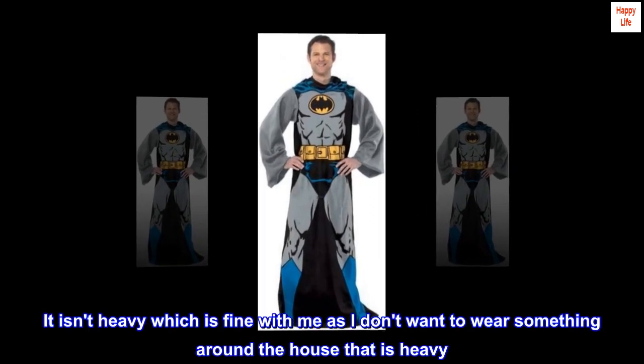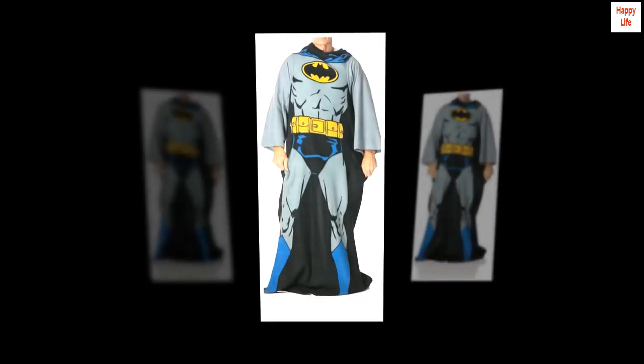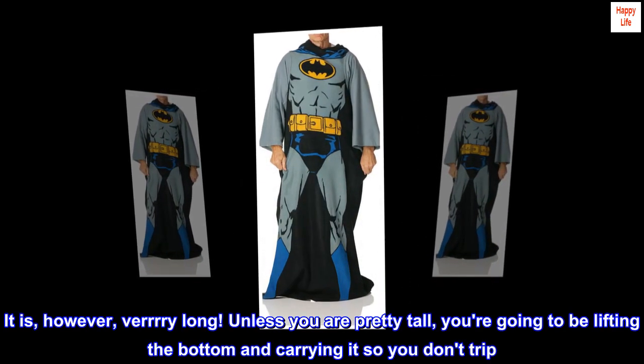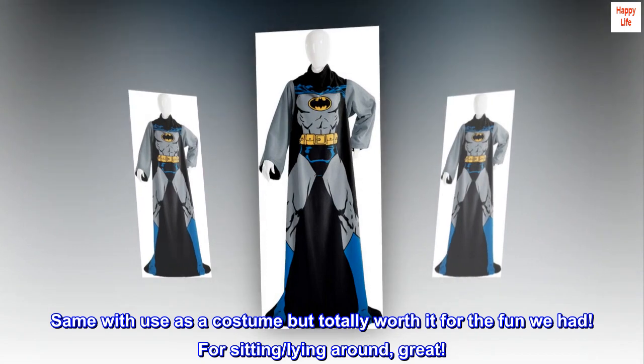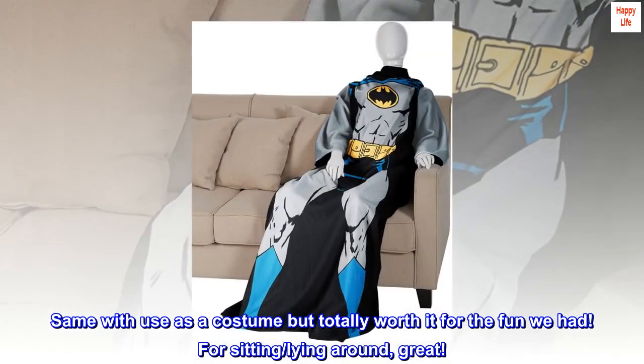It isn't heavy, which is fine with me as I don't want to wear something around the house that is heavy. It is, however, very long. Unless you are pretty tall, you're going to be lifting the bottom and carrying it so you don't trip. Same with use as a costume, but totally worth it for the fun we had. For sitting, lying around — great.